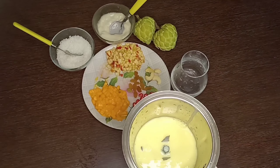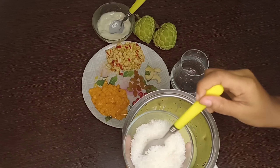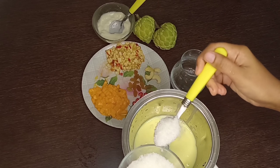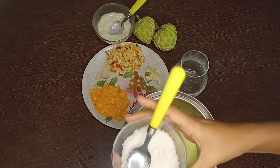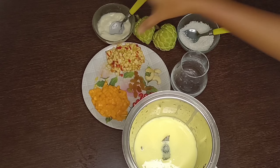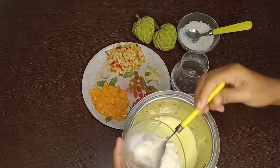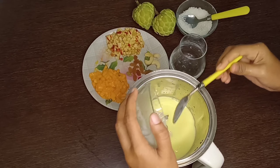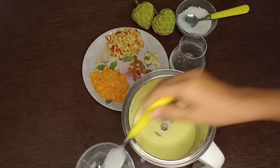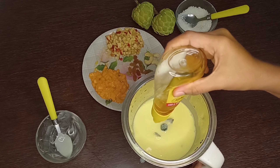I'm going to blend all the milk in the blender. I'll add sugar — 2 teaspoons, but you can add it according to your taste. This is the custard pulp which I have removed from the seeds. We blend it well, then add one spoon of honey.